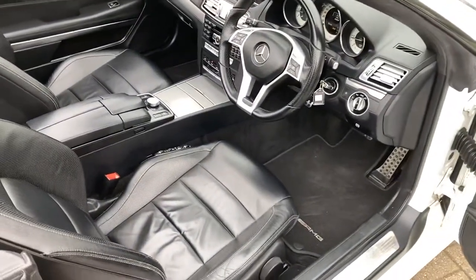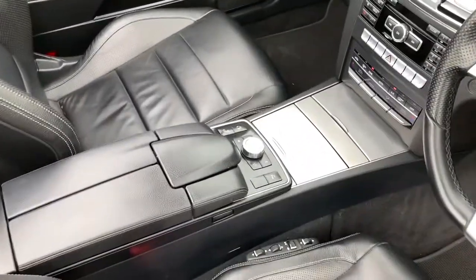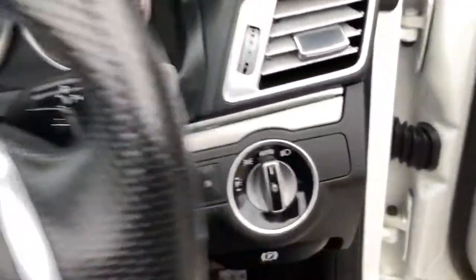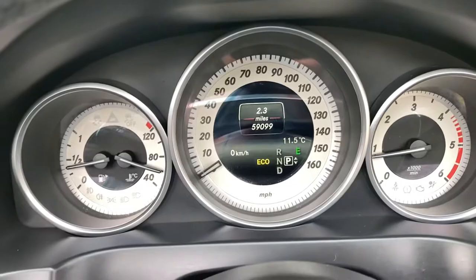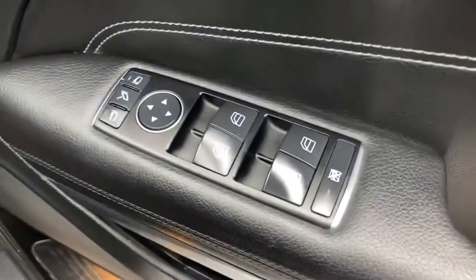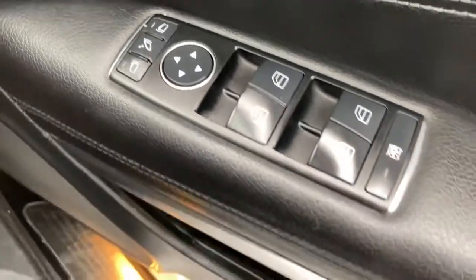It's got black leather upholstery and an electric seat. There's a decent-sized boot even though it's a convertible. You've got automatic headlights, 59,000 miles on the clock, electric front and rear windows, and electric mirrors which power fold in.